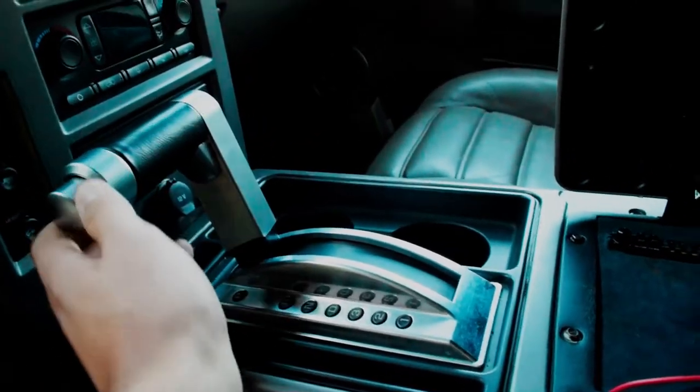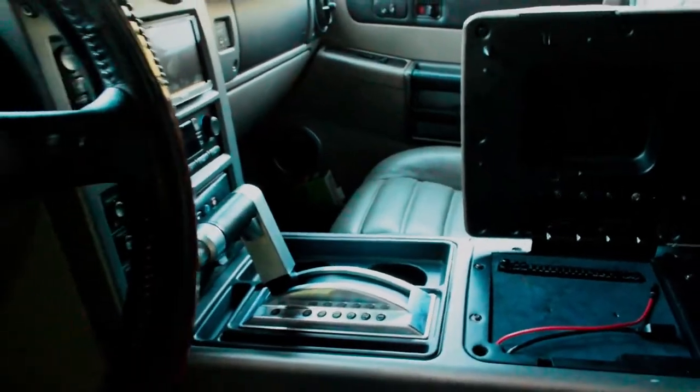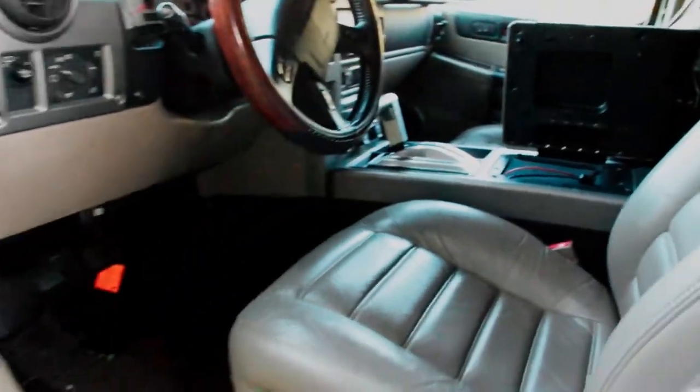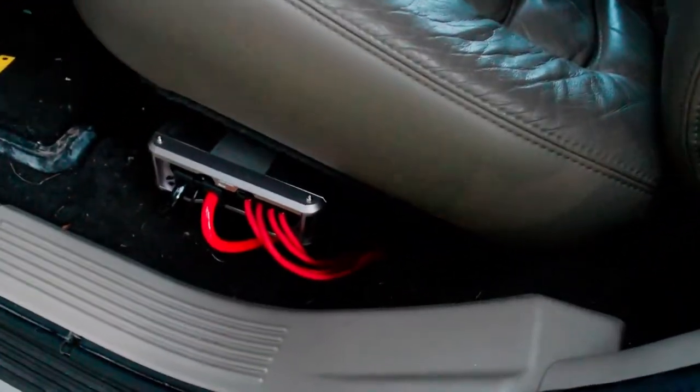I still got to tighten this up, and then I got to put on the panel down there where I changed the blower motor resistor. Those are the only two things I got to tidy up. That's basically all I did up front.